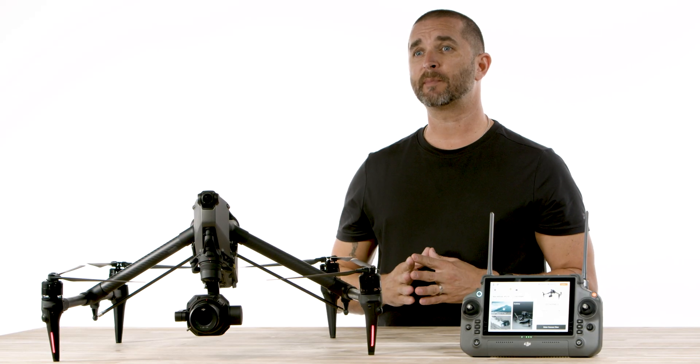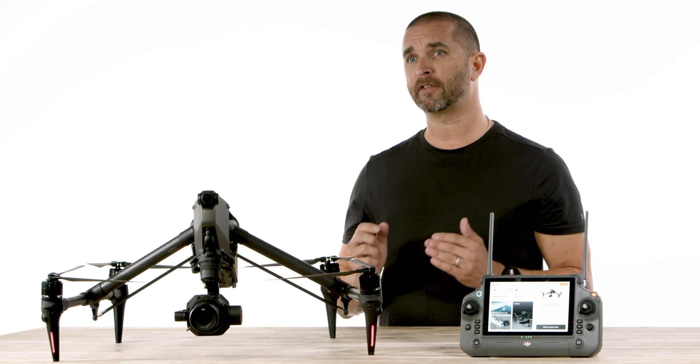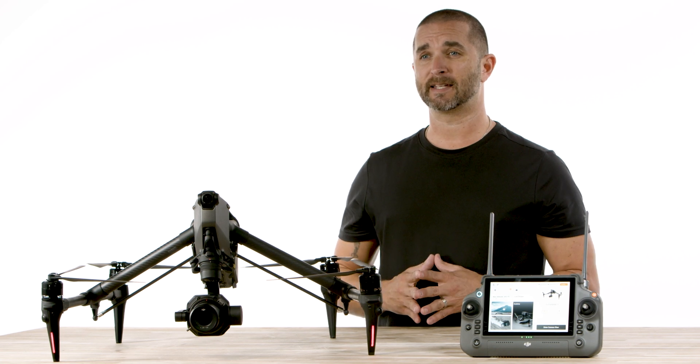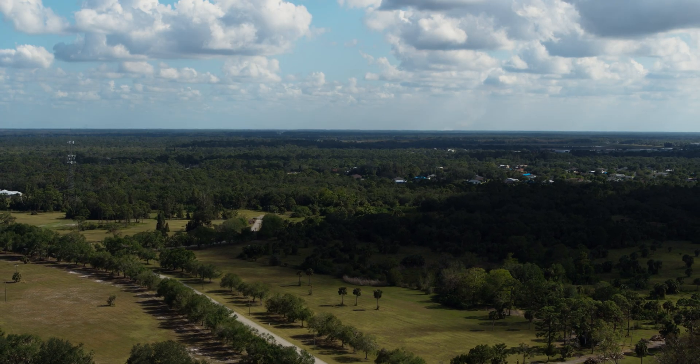We did notice that in some of the higher speed movements, the Spotlight Pro did struggle a bit in keeping our subject centered. However, if you're familiar with the rule of thirds, I'm hoping you think it looks just as awesome as we personally feel it does. This camera is a game changer for aerial cinematographers and may be the end of heavy lift camera rigs.